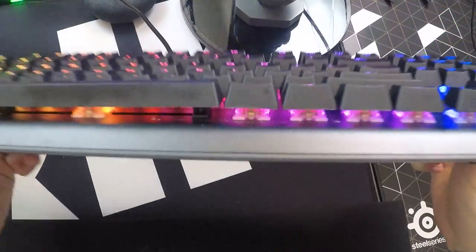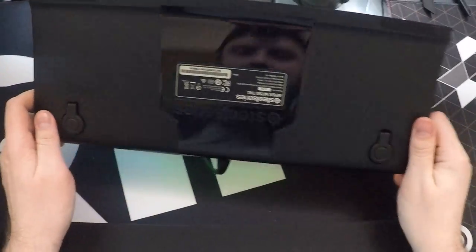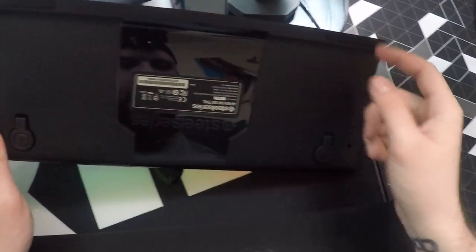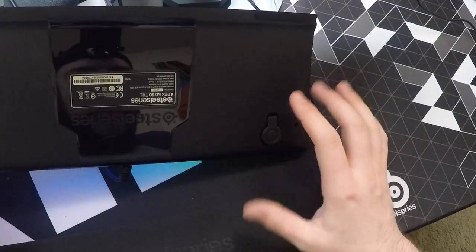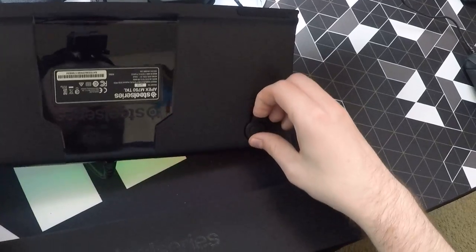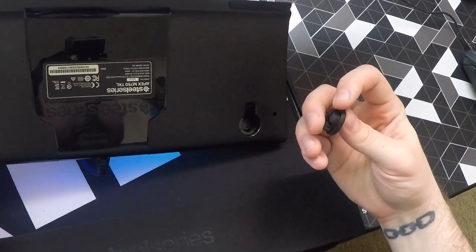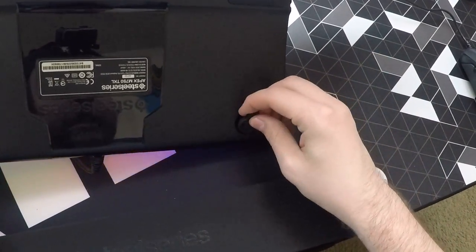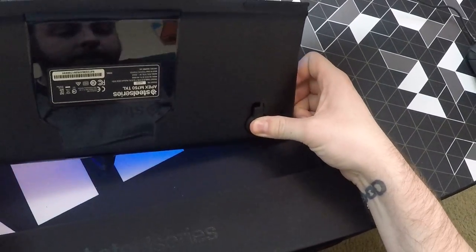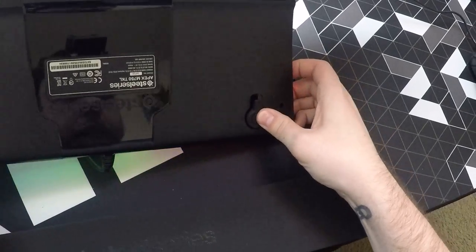On the bottom, it's got a really sleek bottom. You've got two large feet right here. One thing that's a little strange is that SteelSeries, instead of having your standard fold-out feet, they have these little garments that just kind of snap in place. It does its job and doesn't bother me at all, but I can see where if someone moves their keyboard a lot when they're playing, it could be an issue.